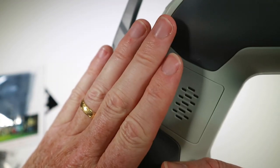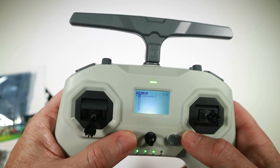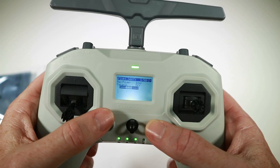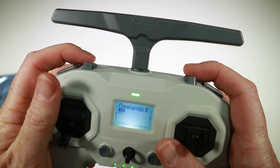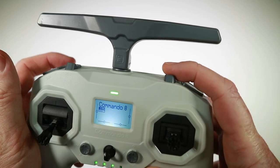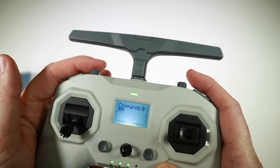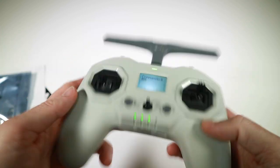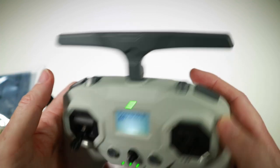I like it so far. I can feel that the fan has come on — I wonder if that means ELRS is running at a high rate or something. It's running at 10 milliwatts. I like its feel so far. That'd be arm and disarm, that might be turtle mode, these would be my flight modes, and that'd probably be air mode and beeper — something like that. It's got enough switches — not a lot, but certainly enough. I like the feel of these so far.